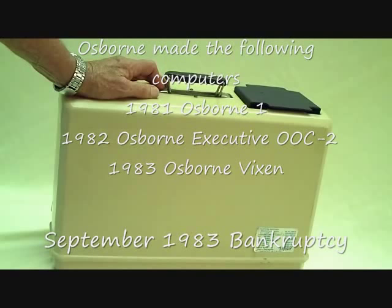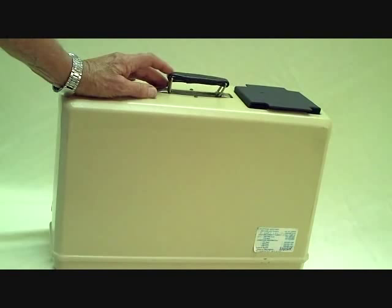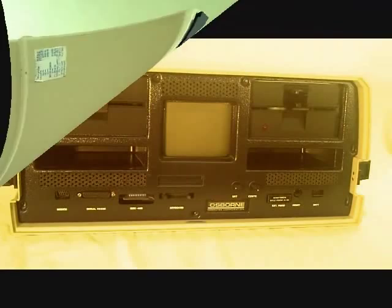Osborne made several computers. This was the first one. He made an Osborne 2 and an executive, perhaps others. The company flourished for a few years and then sort of just died away. But it was a wonderful concept while it lasted.